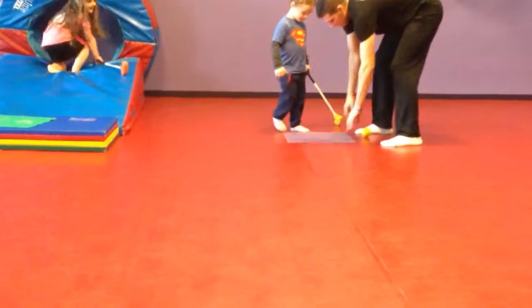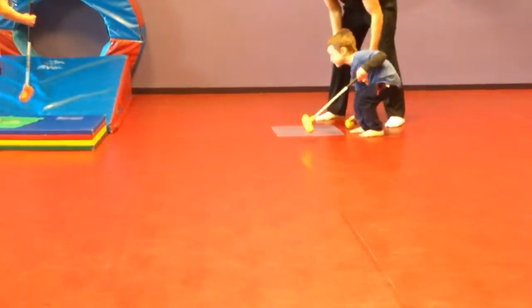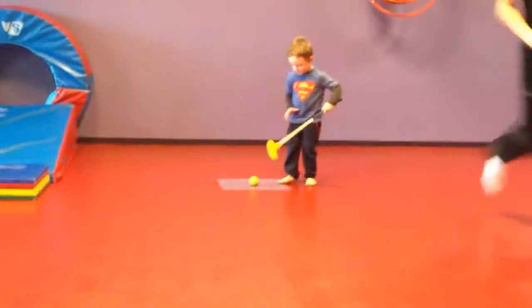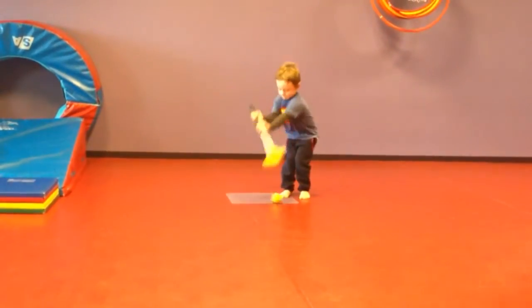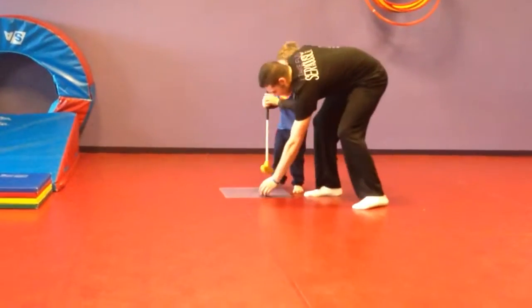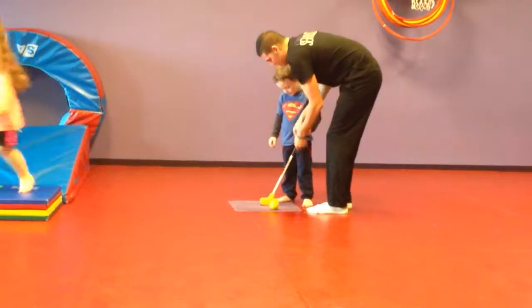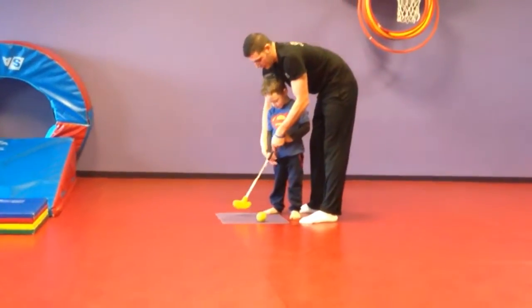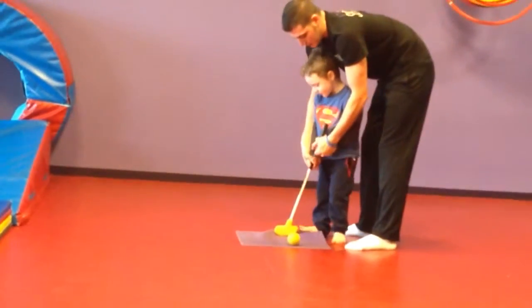Stand on this right here, and we want to hit it onto the green. Let me help you hold it. Ready? And this flat part on the ground, so it's nice to move it. This part on the ground. And just a little lower. And hands together, bring them together.